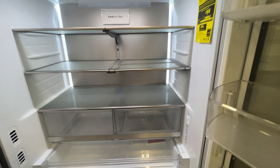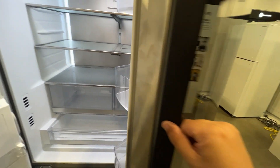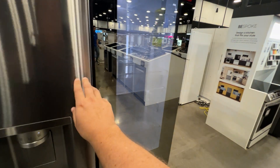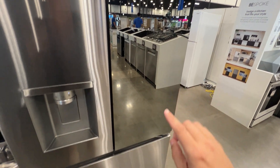It's already beeping at me, telling me that the door is open. Let's go ahead and close it. Now when you do close it, you'll notice that it dims — the light dimmed away.